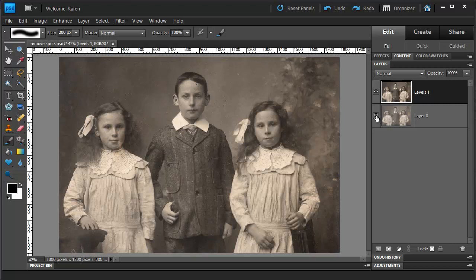And if there are large tears in the image, you might want to use the Clone Stamp tool as well, which we will cover in a future video.